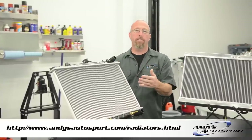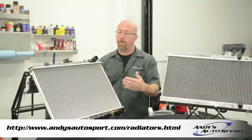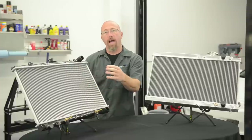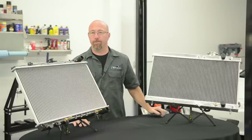What a radiator does is it cools the water that cools the engine. How this works is the water pump pumps water into the radiator. The water flows through the core, and the outside air and a cooling fan will blow through this and cool the water that cools the engine.